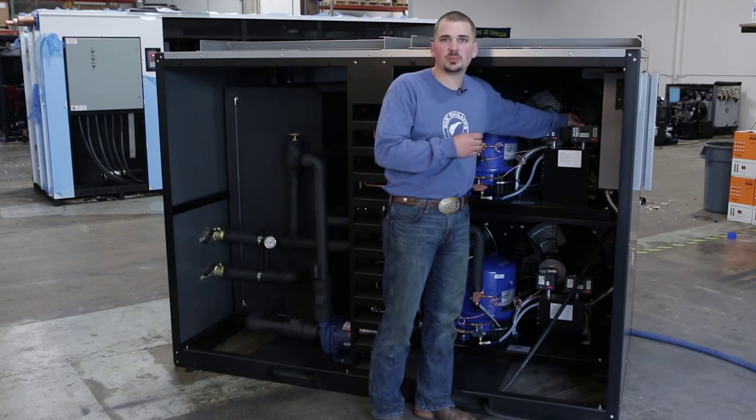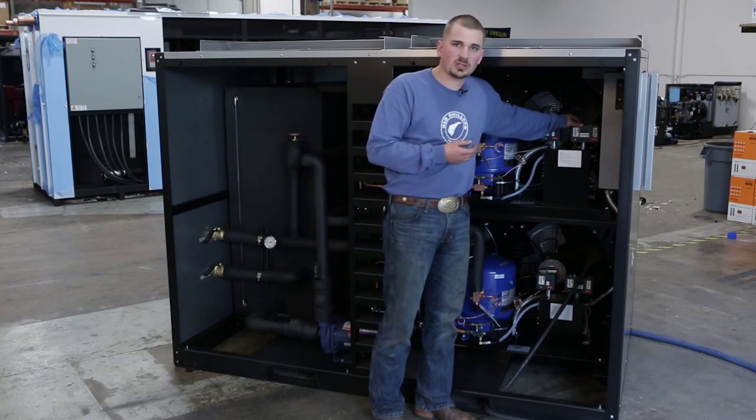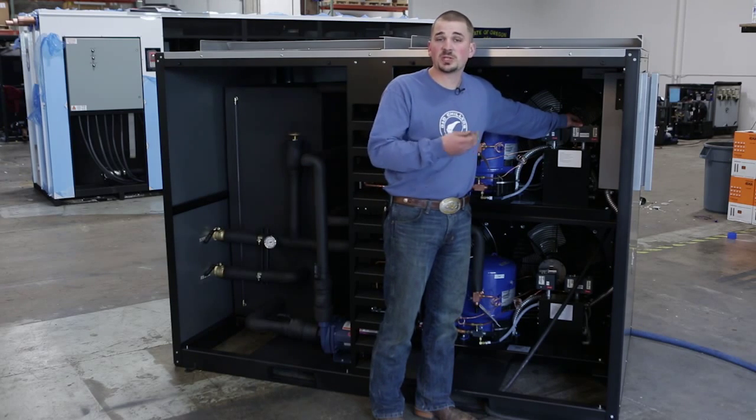Over here you've got your high/low pressure switch. That tells the machine when it's okay to come on and come off, and it'll also shut it off under high pressure situations — which brings me to the maintenance topics.